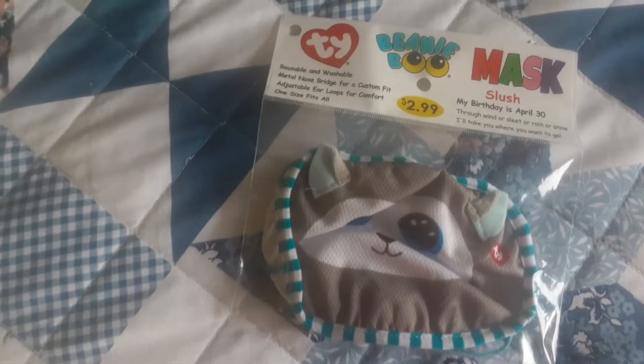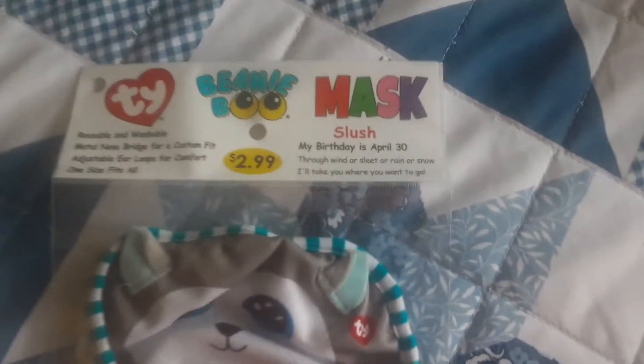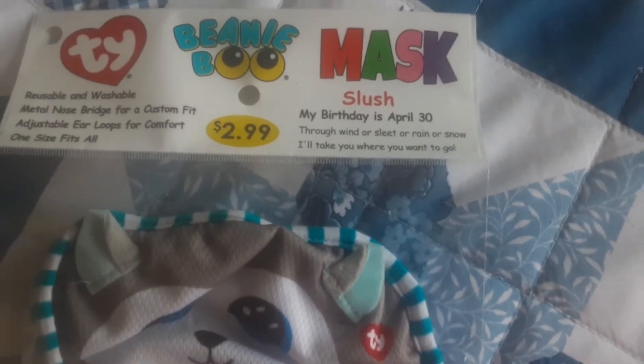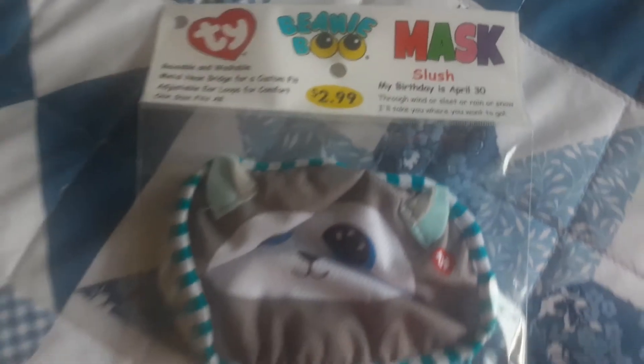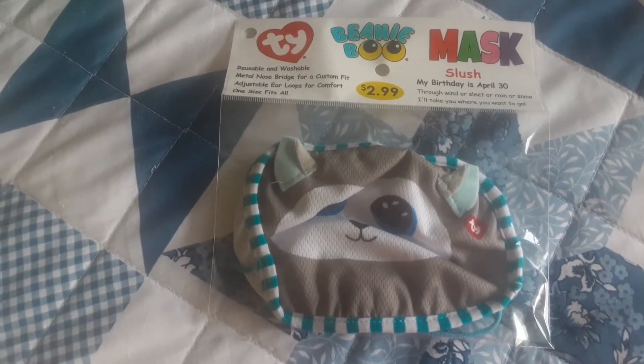So the mask comes in a resealable pouch. What I really like about this pouch is that it also has Slush's birthday and poem written on it. Let me just quickly get the mask out of the pouch.